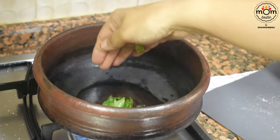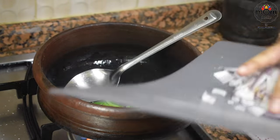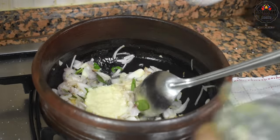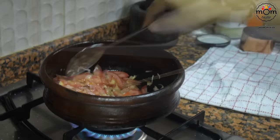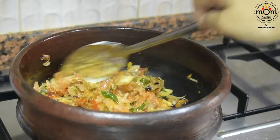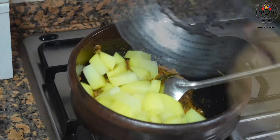Now heat another pot, add some oil, a few curry leaves, then one medium onion chopped and sautéed for a few minutes. Add half tablespoon ginger garlic paste and let the raw smell go. Now add one medium tomato and cook till it's soft. I had forgotten to turn on my camera here — I had added half teaspoon turmeric powder, one teaspoon red chili powder, and one tablespoon coriander powder. Cook for two or three minutes, then add the cooked potatoes and cooked chana.